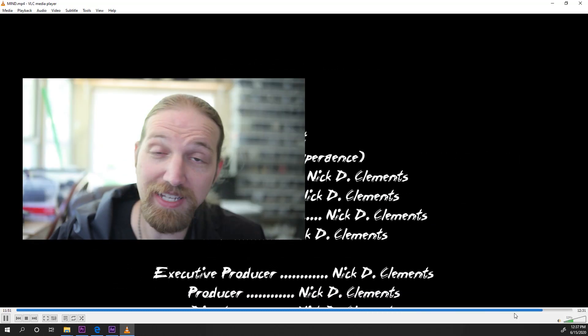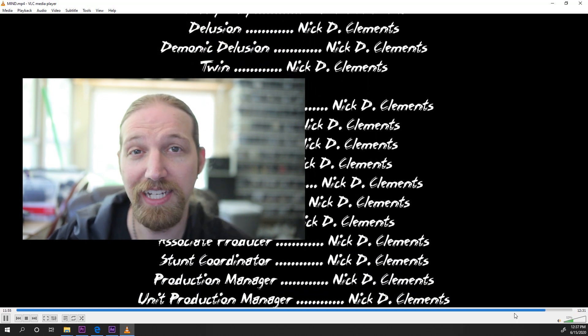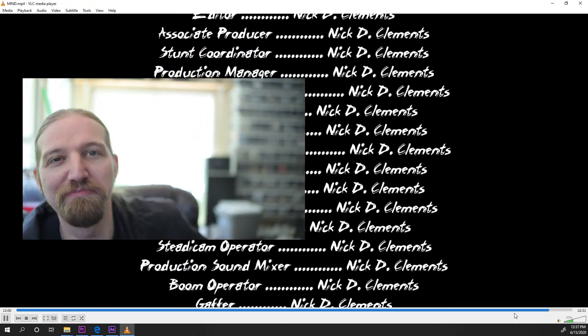So my sincere thank you for watching. Once again I am Nicky Clements — Nicky's short for Nicholas and the D stands for directional blur. Anyway, I'm off to make something else.